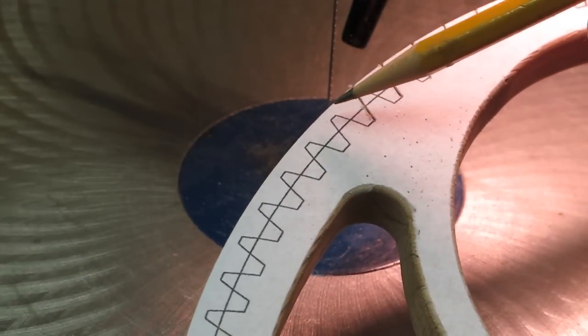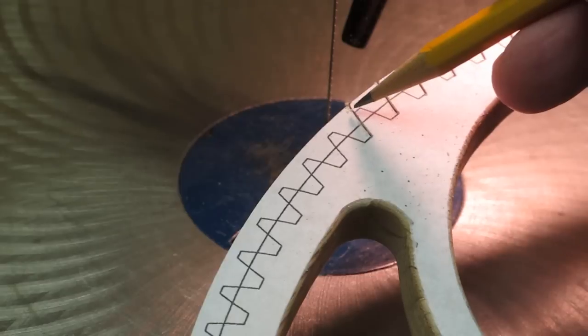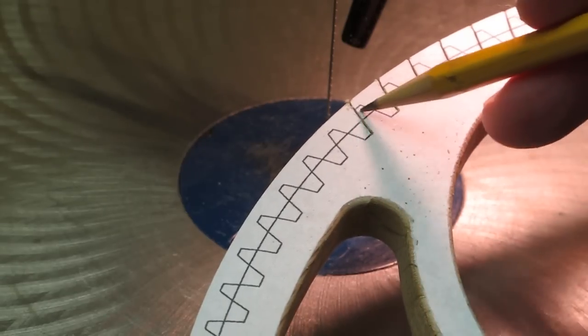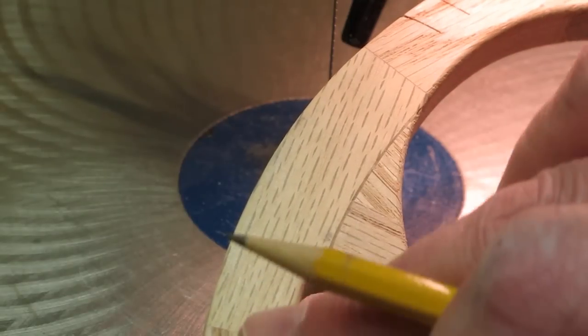On the scroll saw, I cut right up to the black line, and then later I come back again with a scroll saw file sanding strip and I sand away the rest of that black line until it just disappears.